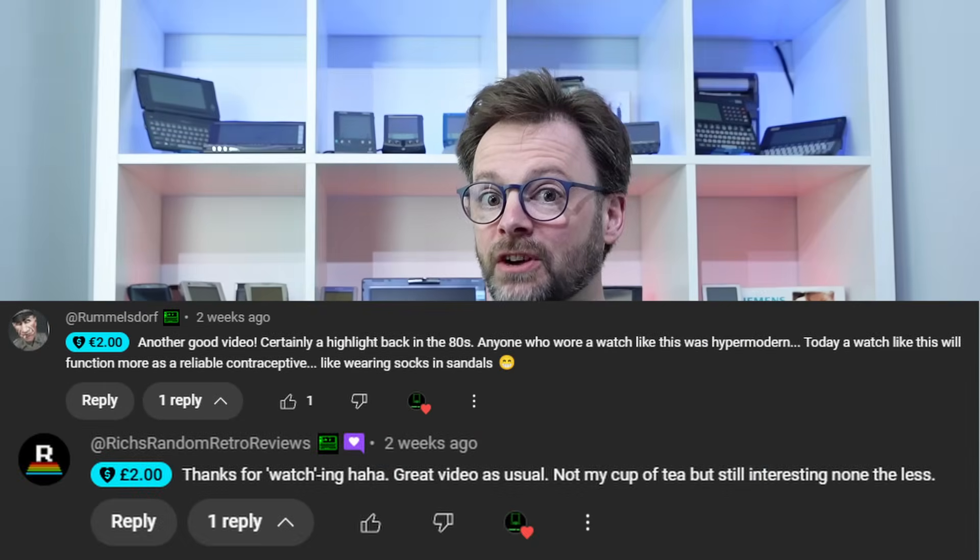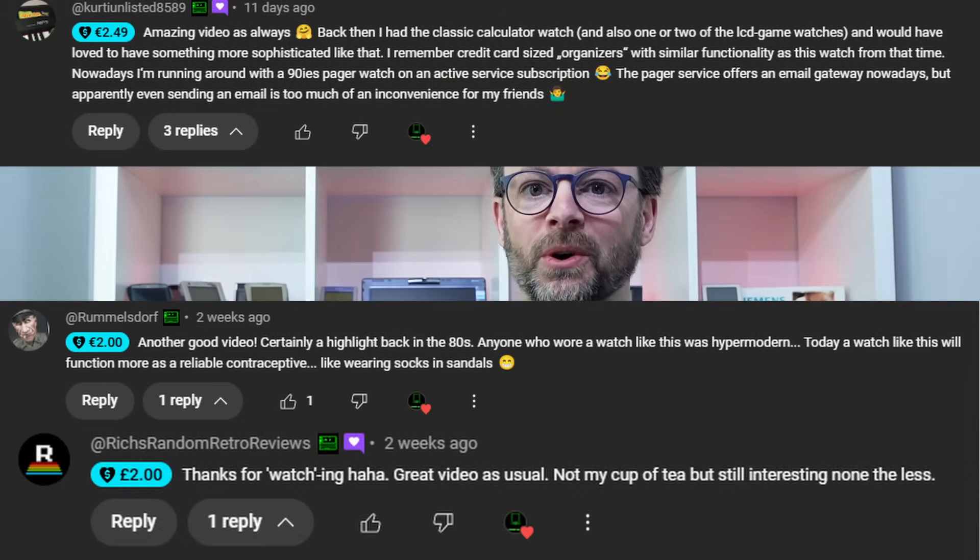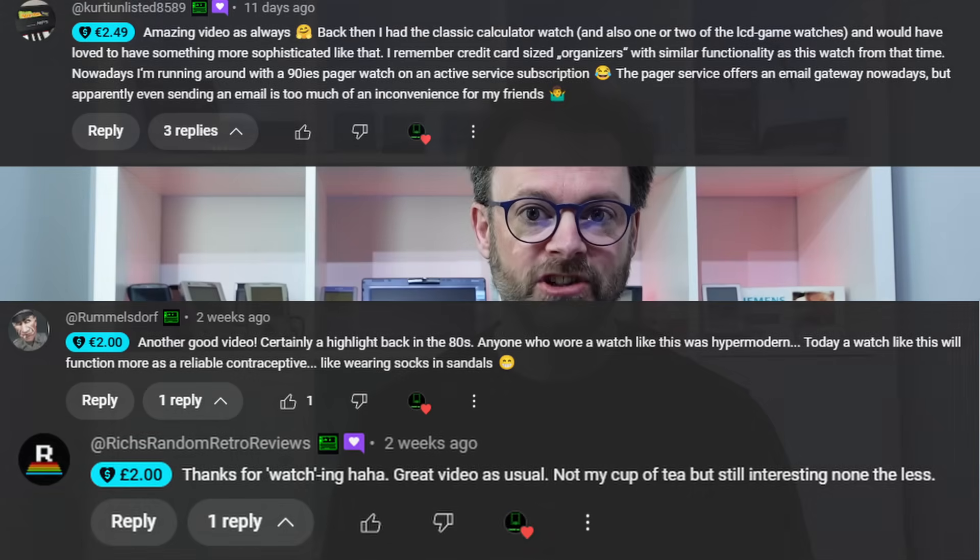Before we get started I need to give a big shout out to Keith and Jane Foster for donating these Walkmans, especially this Sony WM22 — it doesn't currently work but I think we can get that fixed. A massive shout out to Rich's Random Retro Reviews, Von Rommelsdorf and Kurti Unlisted for your super thanks. Your continued support is greatly appreciated, and a massive thanks goes out to Superwife who bought me this for Christmas.